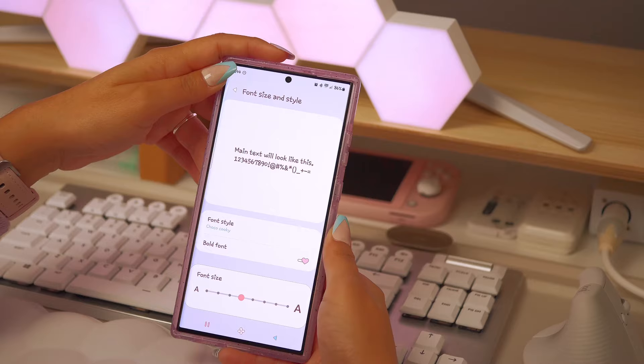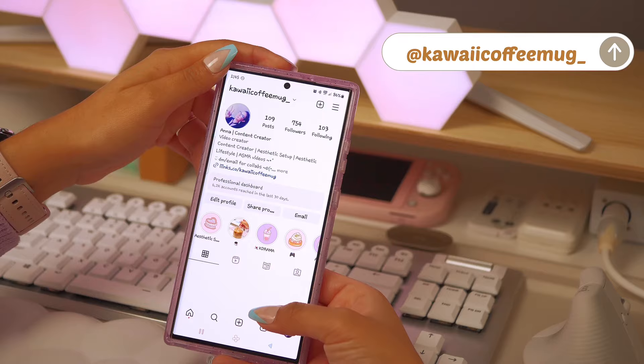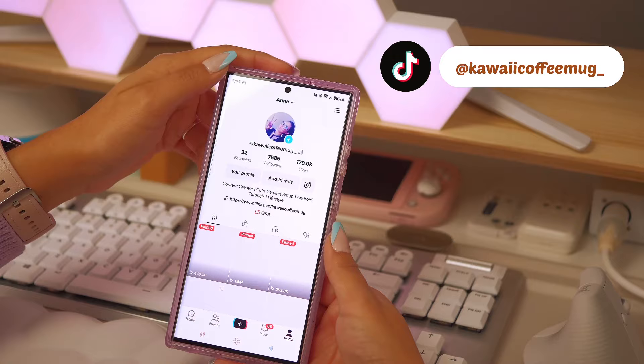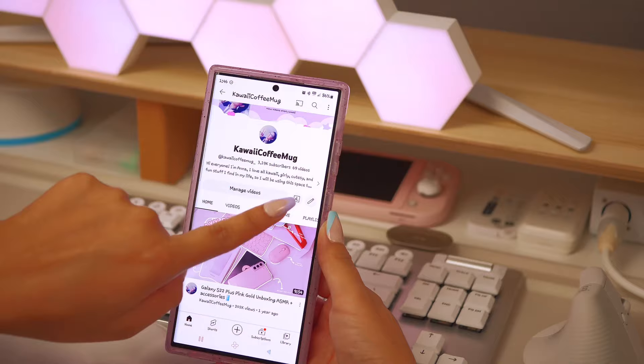You will only see the font change on apps or services that support it. The phone settings will change, and if you're using Samsung's text messaging app you'll see it there too. Instagram supports font changes, so your Instagram menus will reflect the new font. TikTok, on the other hand, does not support font changes, so you won't see it replicated there. YouTube is another app that does support font changes.